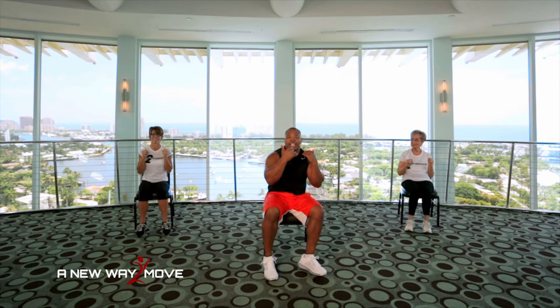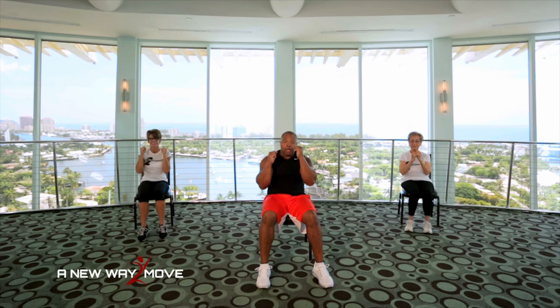Last one. Slide down in your chair. Working the upper abs. Arms in boxing position. Sit up and jab: one, two, down. Good. One, two, down. Here we go. One, two, down. Up. One, two, down. Up. One, two, down. Up. One more. One, two, down.